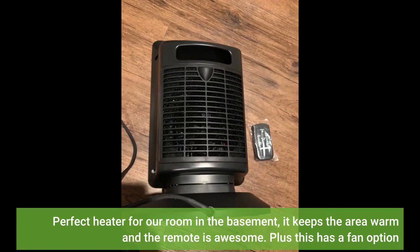Perfect heater for a room in the basement. It keeps the area warm and the remote is awesome. Plus this has a fan option.